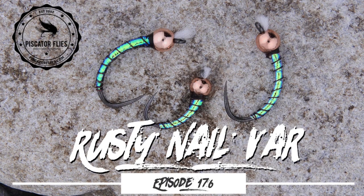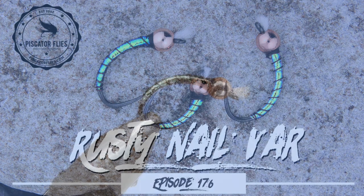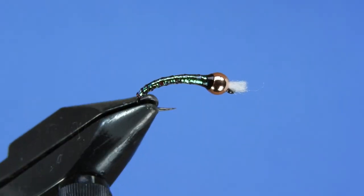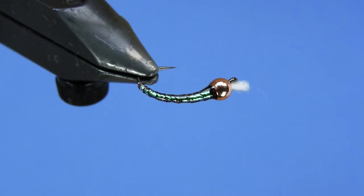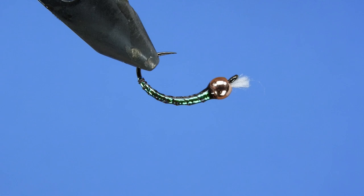Hey Threadheads! Welcome back to another fly tying tutorial. Darren here. Today we're going to be tying a variation of John Kent's Rusty Nail. This is a fly that he ties in a number of different ways and we'll go through a little bit of that as we tie it.